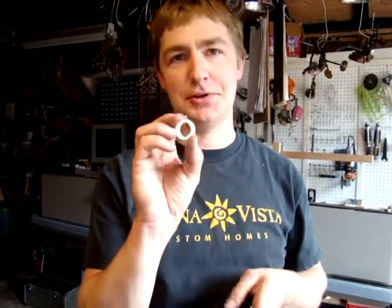Hello again, it's me, Isaiah, and I'm demonstrating how to cut out the plastic rings for the SDG rollers.